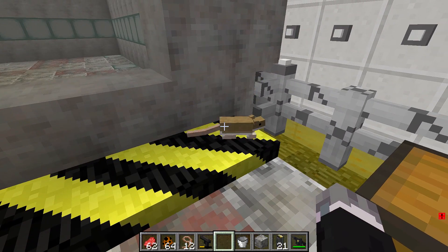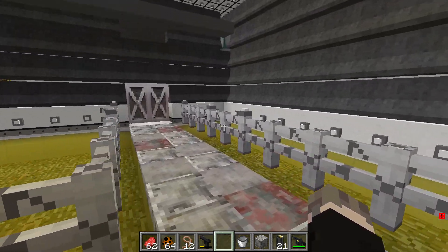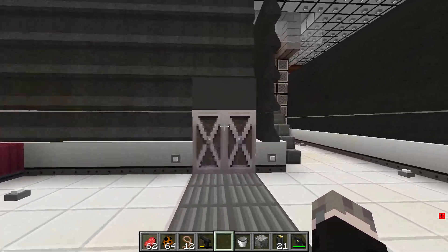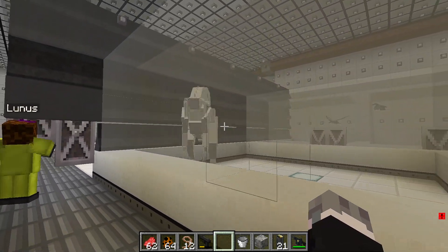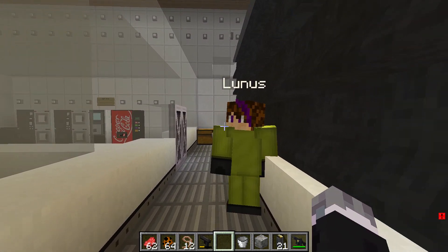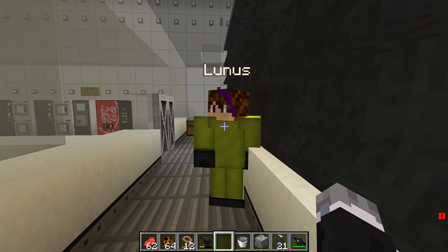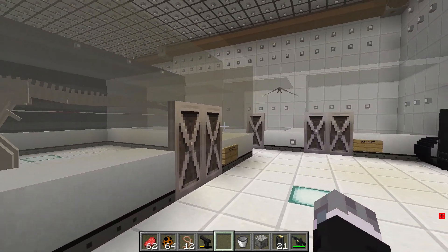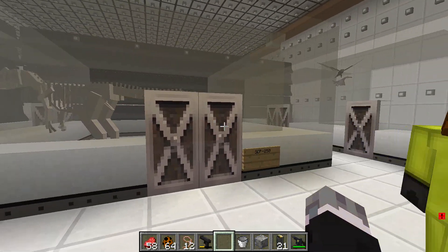Moving on to more SCPs, Razius points out one glitching through the wall — it's a dinosaur, but it's contained. He draws attention to the skeleton one: it's not a T-Rex, it's an Allosaurus. It's made entirely of bones with no meat on it. Razius wants Lunas to feed it meat to see if it becomes friendly — this is SCP-250.